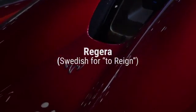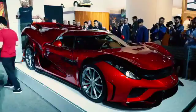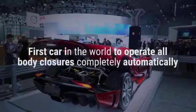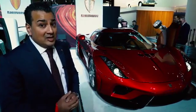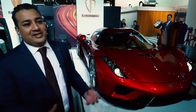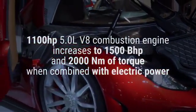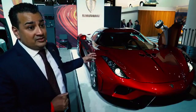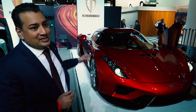Christian, our founder and CEO, wanted to do a hybrid car, but he hates the complexity of hybrids. So this car doesn't have a gearbox — we don't need one because the car produces so much torque and power. We get 2,000 Newton meters of torque, and a combined total of 1,500 horsepower from the three electric motors and the combustion engine.